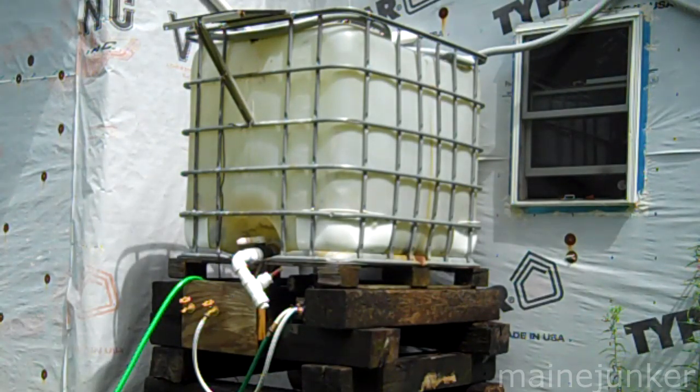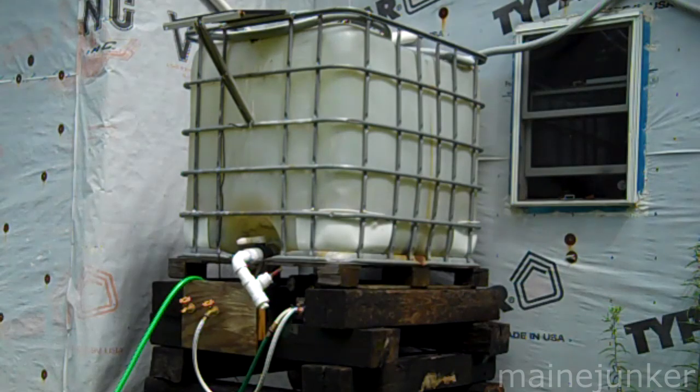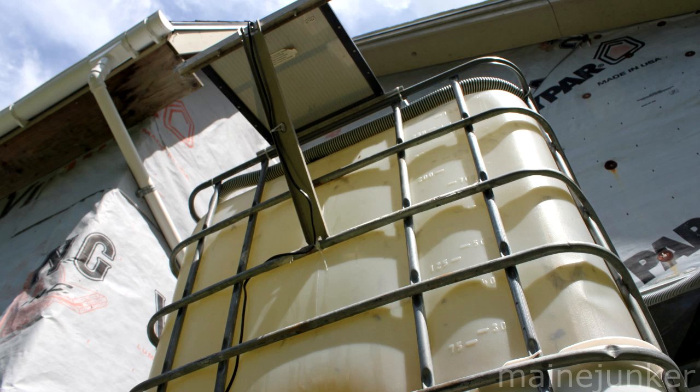This is my rain catch system. This is the third generation of it — it's progressed over the years. The first generation was that tank you see, which is a 300-gallon tank. That was just sitting on the ground with a hose attached to it, and I have the gutters on my garage feeding into it.